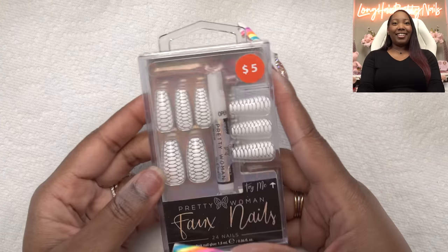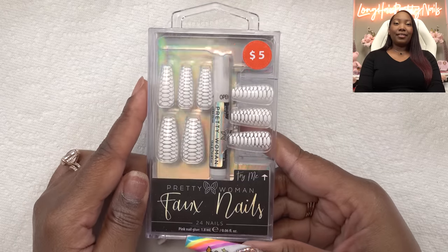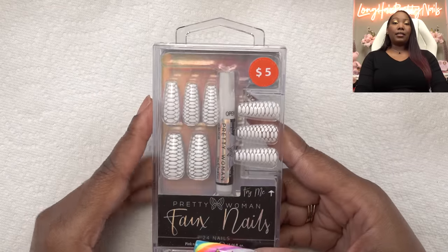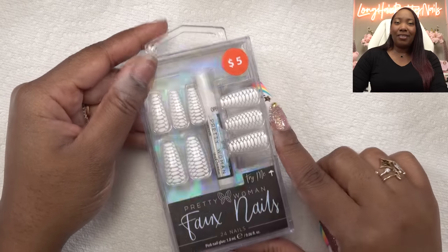Today we're going to be trying out these nail tips from Five Below. It was a $5 holla and I really like this croc design. The nail tips there — they have so many, but most of them were really short and I have long nail beds, so some of those short almond ones just don't fit. So I had to go with a longer nail to compensate. I really like this croc design — I haven't seen this anywhere, so let's try it out.